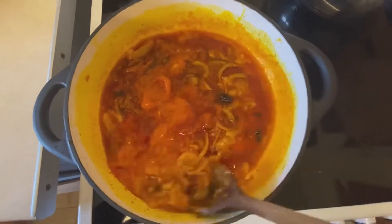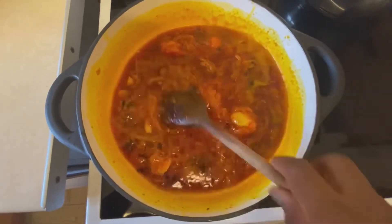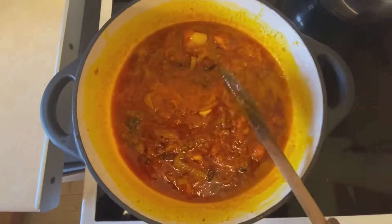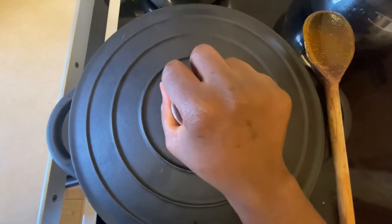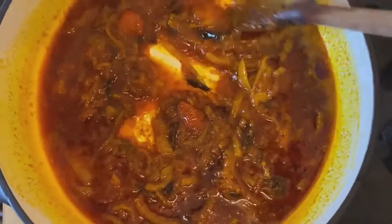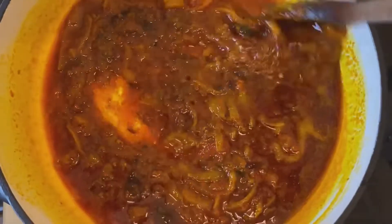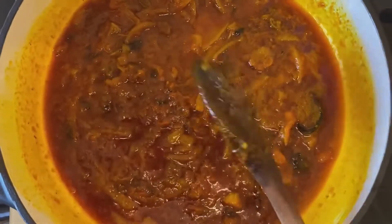I'm adding some curry powder and mixing that together to make sure it's well incorporated. I'm going to cover and lower the heat, then let it simmer for about 10 minutes. Then I'm adding one small Maggi cube, stirring it all together, and covering again to simmer for a few more minutes.